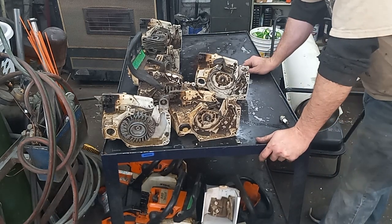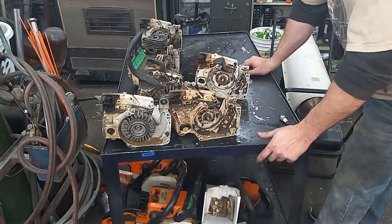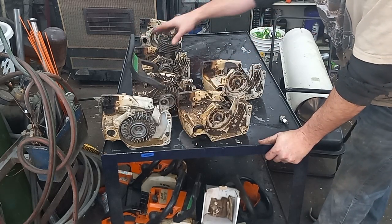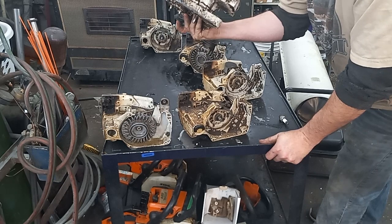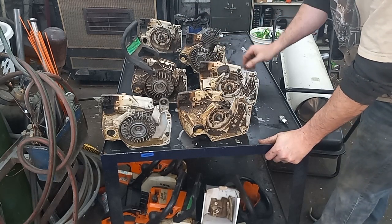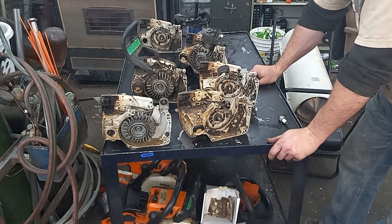I'll have to do some scouring to see if I can find another. I either need an 026 gas tank or a 260 gas tank. If I find an 026 one, we can use this set of cases and have matching gas and oil caps. If I find a 260 one, we can pick the best case. I'm still missing all the clutch stuff and the oil pump stuff — I guess I'm gonna have to box this stuff up until I find more parts.